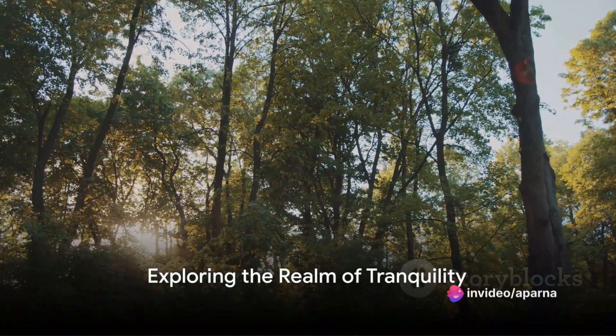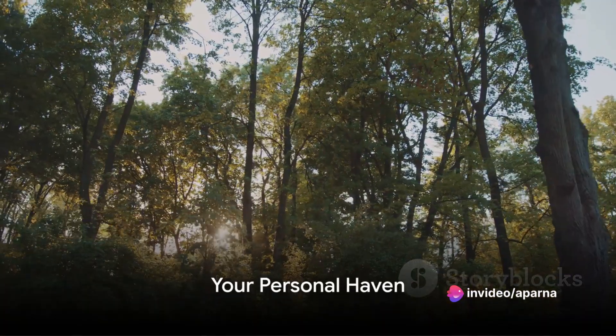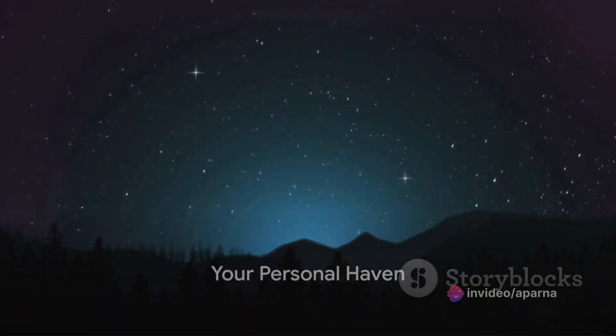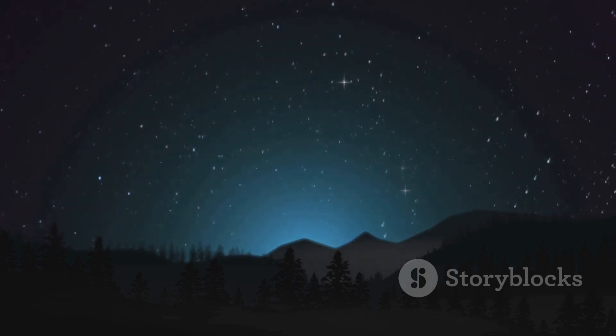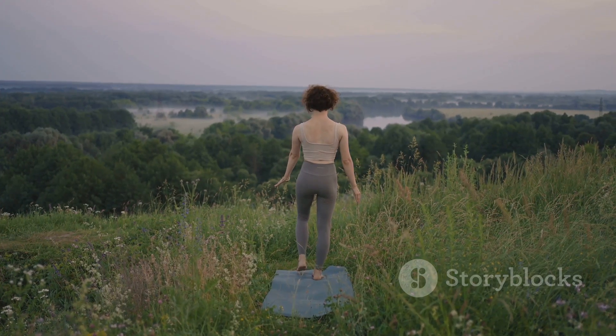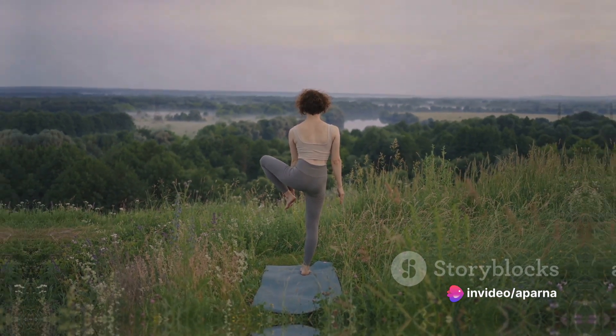In the grand tapestry of the cosmos, there exists a quiet, tranquil space — a space that is yours alone, a space where the echoes of the universe gently lull the senses into a state of calm serenity. Today, we are going to venture into this space, exploring the realm of tranquility that resides within each one of us.